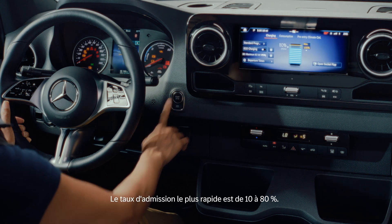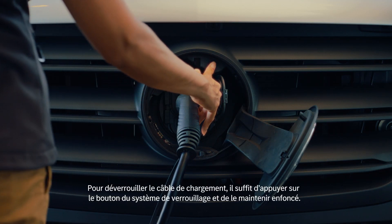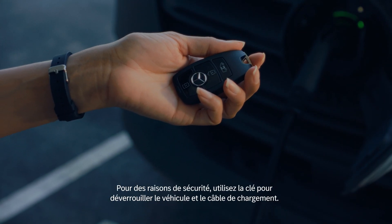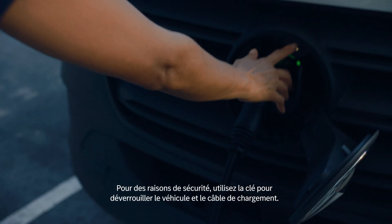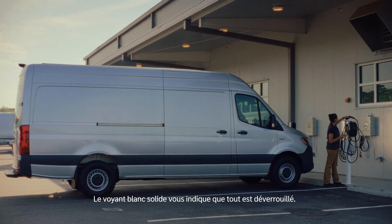The quickest intake rate is from 10% to 80%. To unlock the charging cable, just push and hold the lock system button. For safety and security, use the key to unlock the vehicle and the charging cable. The solid white signal lets you know you're unlocked.